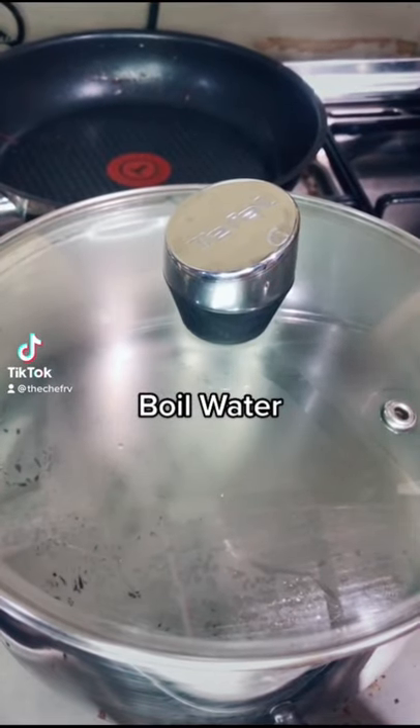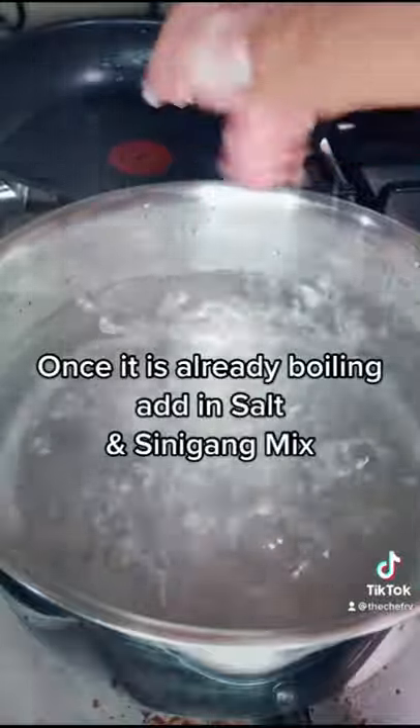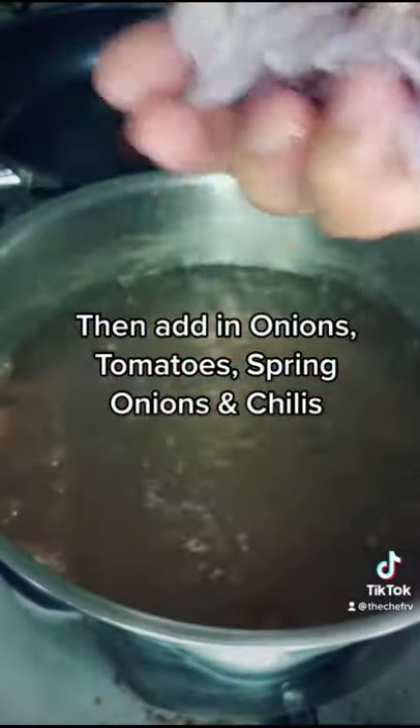Boil water. Once it is already boiling, add in salt and Simigang mix. Then add in onions, tomatoes, spring onions and chilies.